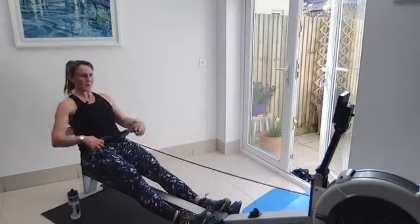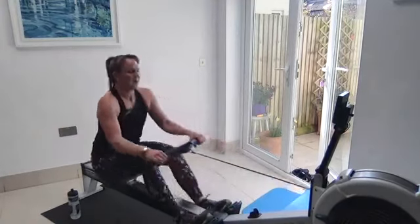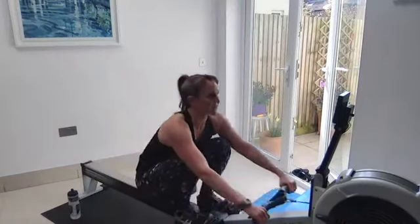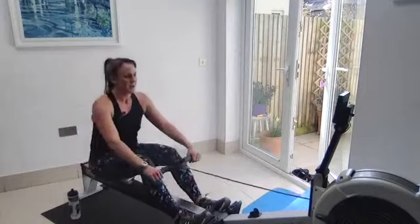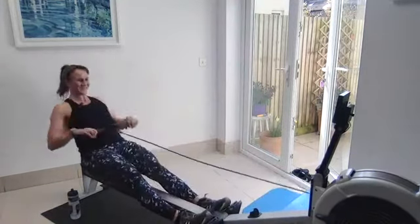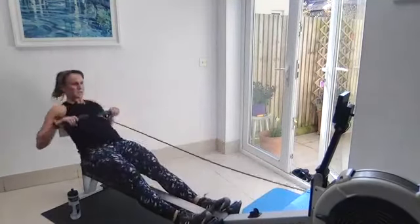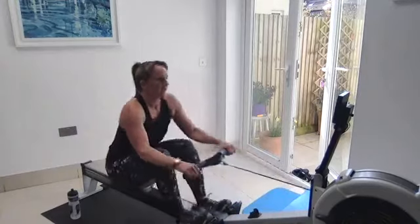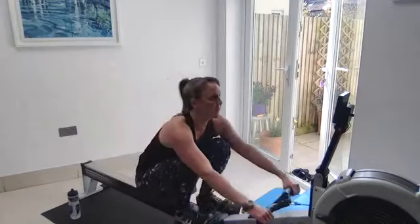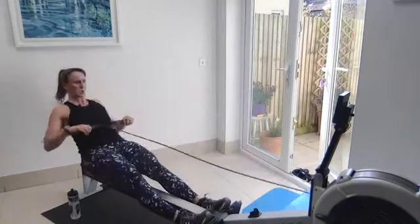Rate 22 coming up — go, full pressure, building again each stroke. Let's try and beat that split from the first full pressure. Nice and springy — use that extra rate, more momentum. Same length, same power. Good.